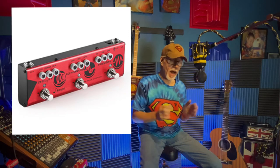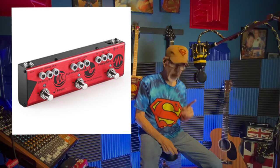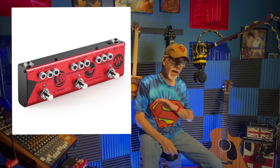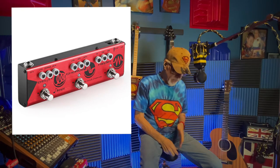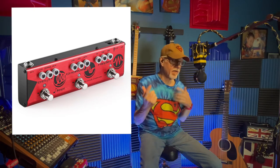I'm using the Donner Alpha Force multi-fx pedal. It has delay, chorus, and high gain. The high gain I'm not really using for this, but it's just one pedal with three buttons. I'll put a picture in the video so you know what it is.